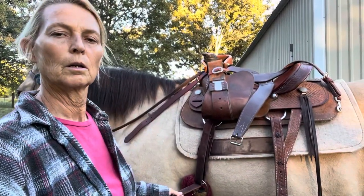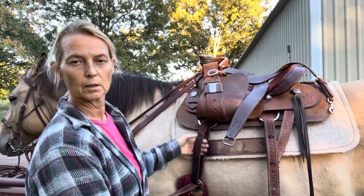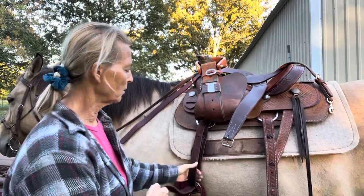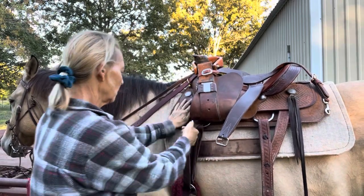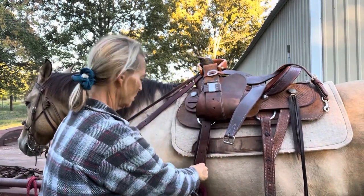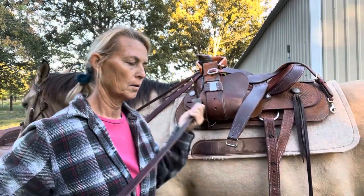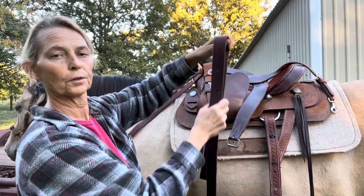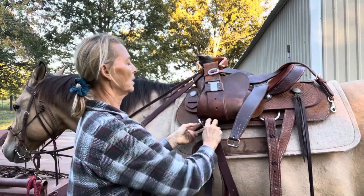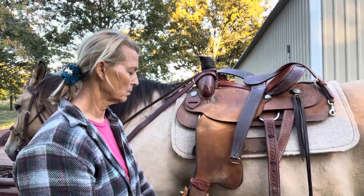So as I was saying, you want to pull up and perhaps put your hand in the first part of the latigo and pull on it so it can loosen up. And there you go. And then to tuck this away, you want to kind of put it in thirds, and then tuck it up into the loop. Then go ahead and drop that stirrup.